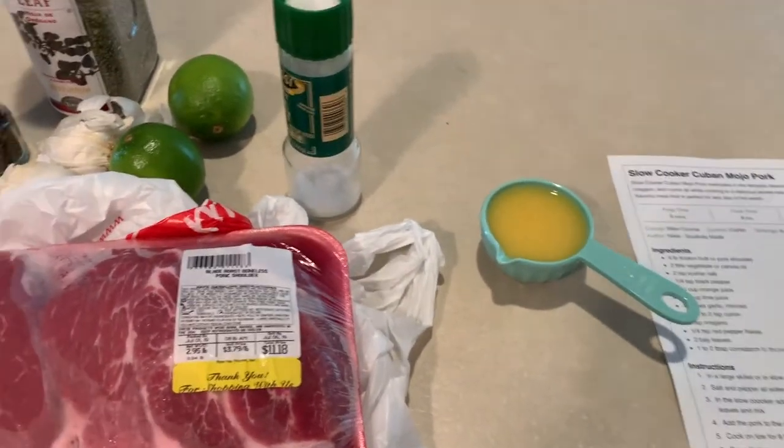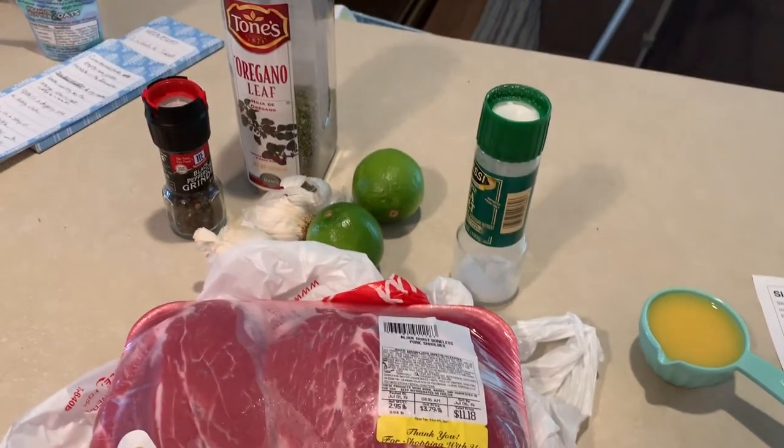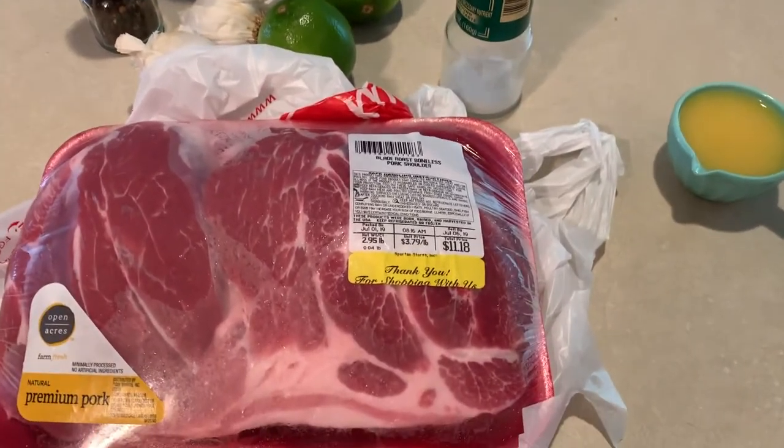Not a ton of ingredients here. We have orange juice, salt, limes, oregano, pepper, and a pork roast.